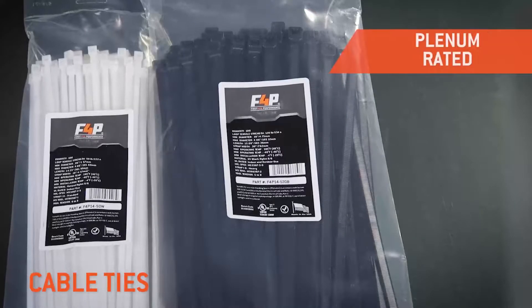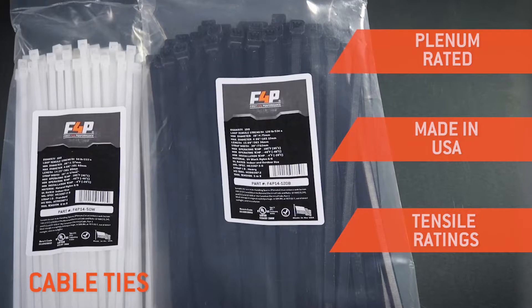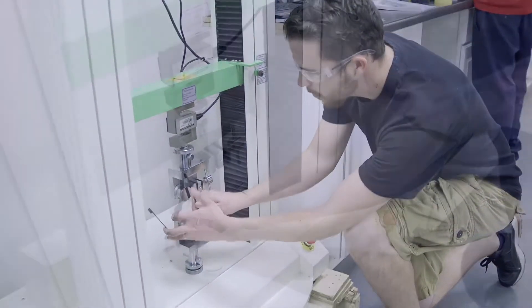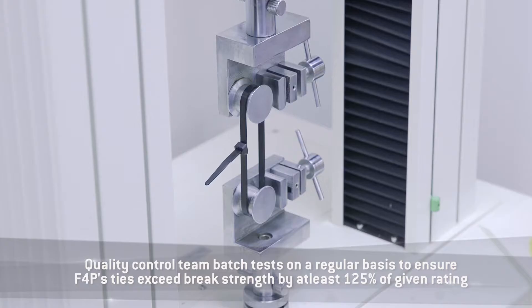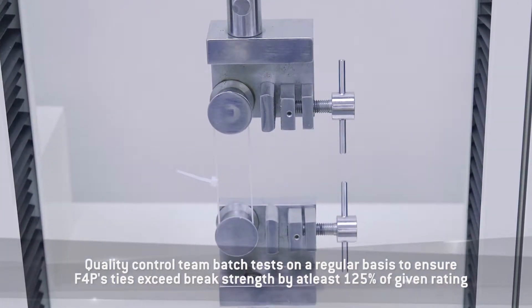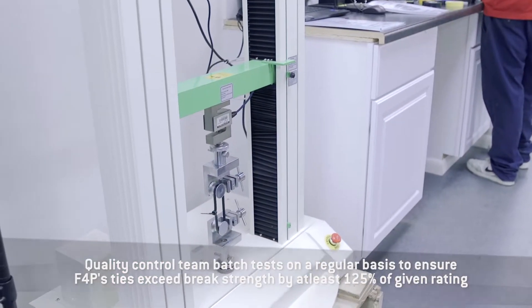All of F4P's zip ties are plenum rated and made in the USA to ensure top quality. Each configuration carries industry standard tensile ratings, which our quality control team batch tests on a regular basis, to ensure F4P's ties exceed brake strength by at least 125% of their given rating.